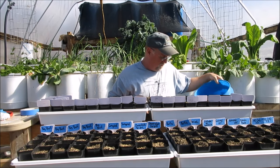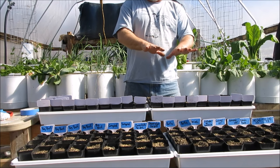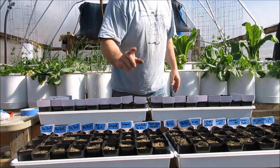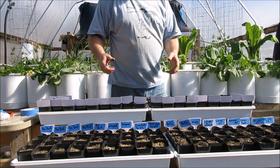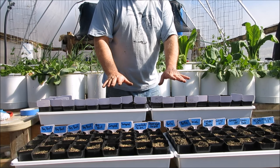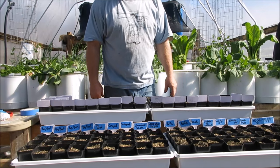Last thing we want to do is water all this in so it's nice and settled against the seed and moist, but we're not going to pour water into the flats until they're in their final resting home because we don't want that sloshing around when we try to lift and move it. These are going to go into the heated greenhouse — the winter greenhouse as I call it — and it's the perfect temperature in there. They should germinate just fine.